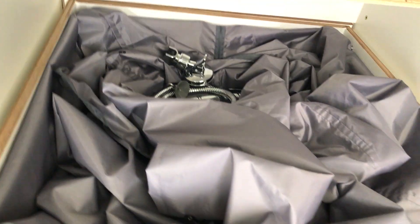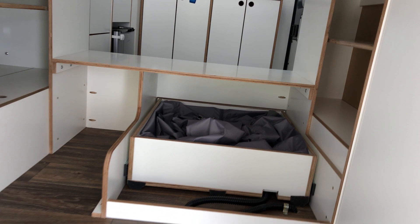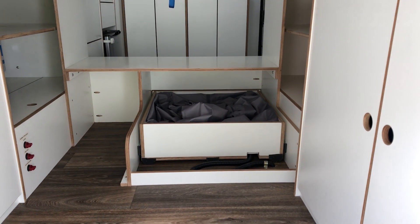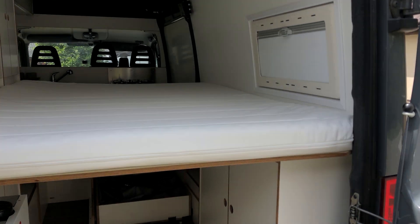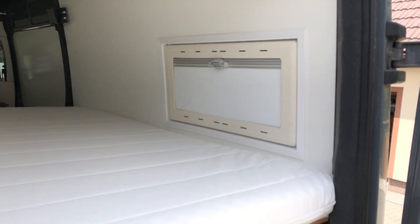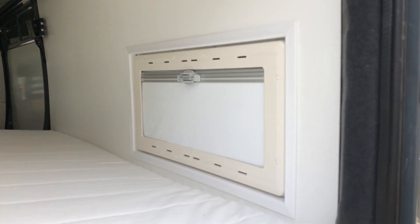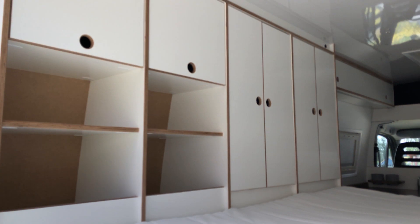Here you can see the shower — I'll show you that later. From the outside at the rear there is a 10-centimeter IKEA mattress, a Dometic S4 window, and some cabinets and storage.